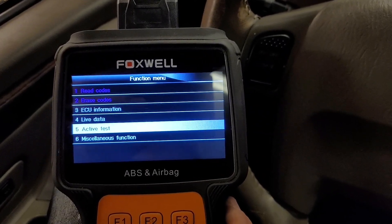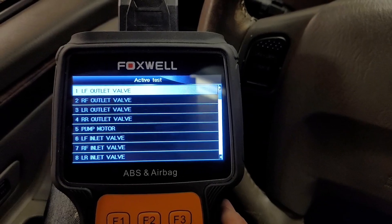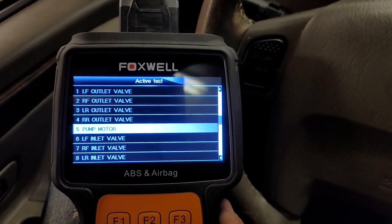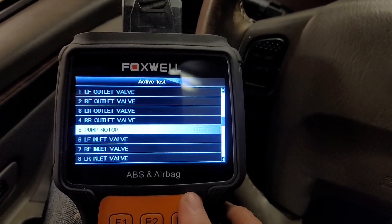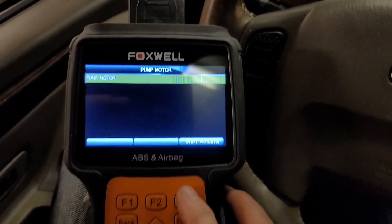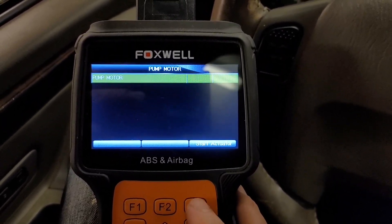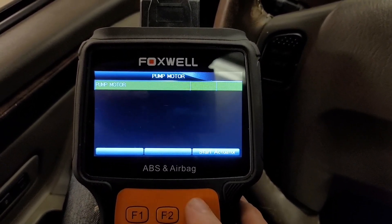You can also do some tests. Looks like you can run the solenoids and the pump, which is good for testing — like the pump motor here. We'll try that out. F3 will start the actuator, and if you listen — we'll stop it there.